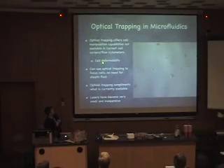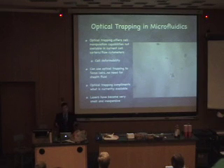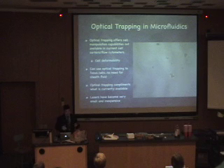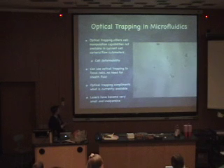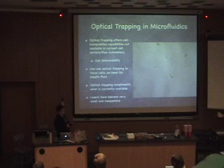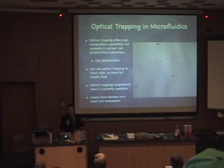The way we can manipulate cells is with optical trapping in microfluidic systems. Basically, what you see here is a laser shining on a small cell, and the laser is simply moving around, and that cell is moving around with it. Optical trapping offers us cell manipulation capabilities that aren't available with those cytometers right now, like cell deformability — the ability to stress your cell and look at it that way. Since it's an optical technique, it complements well with what's currently available, where they use lasers and optical techniques to sense and count the cells. Optical trapping also allows us to eliminate that entire sheath fluid component, and you can actually use the optical trapping to focus your cells and send them where you want.